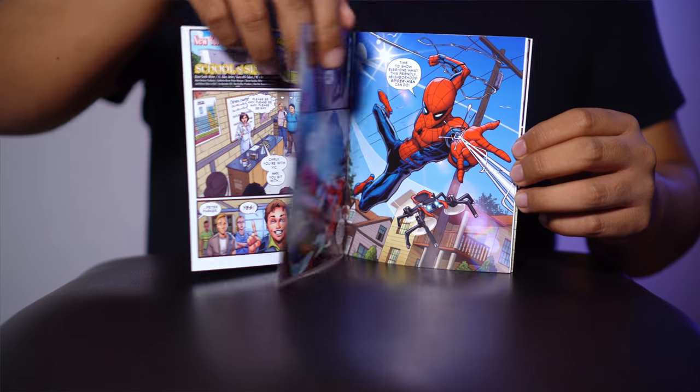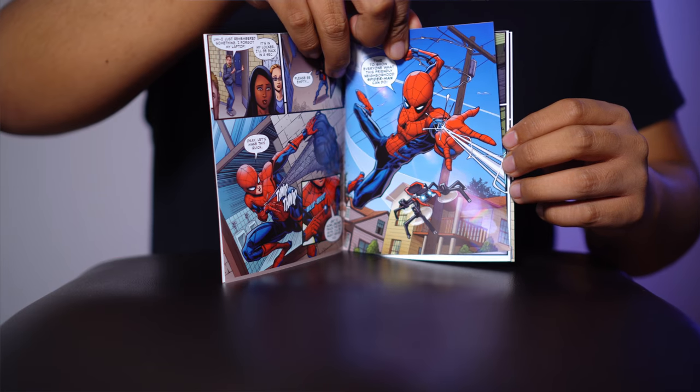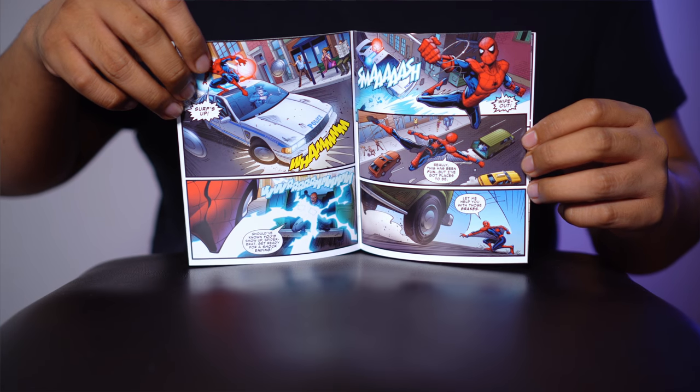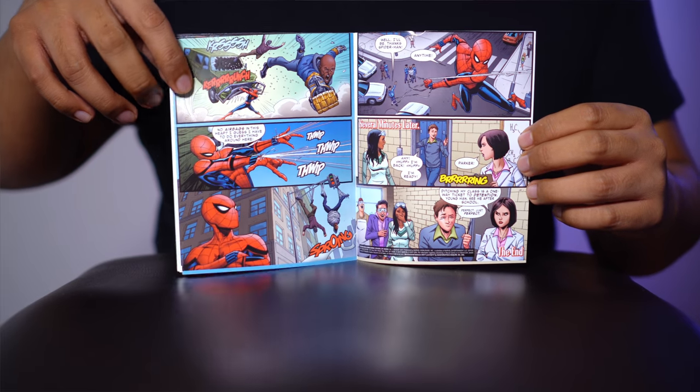La verdad es que siento que esta edición sí lo vale. Nosotros la adquirimos en Mixup y nos regalaron un póster medianito con relieve, y ese está muy muy padre. La verdad es que vale mucho la pena esta versión.